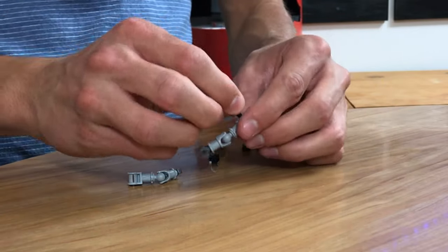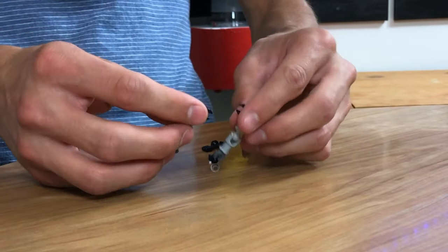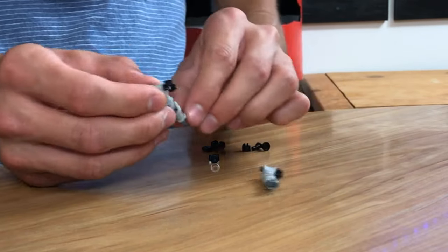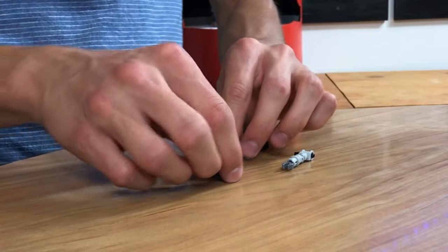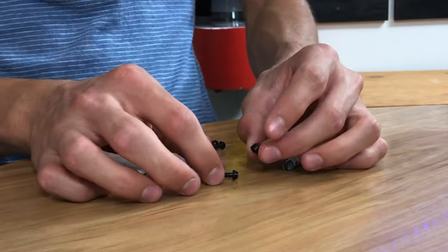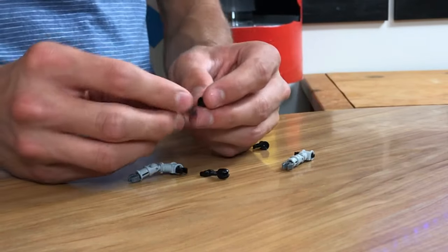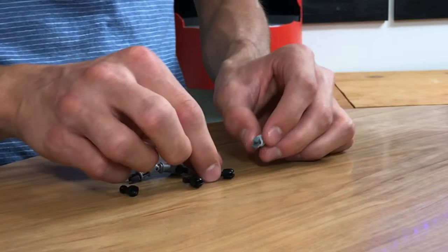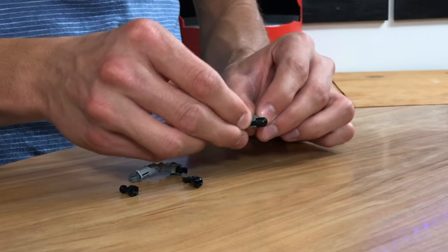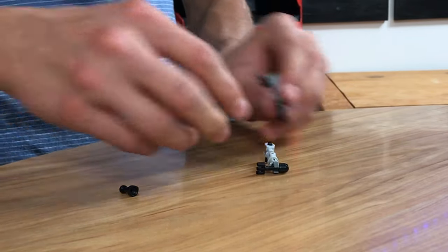We're going to grab two more of these clips and put them on the hips on the inside like so. Now we have it like that, and then it actually goes like that. Then we're going to grab the feet — the feet are super simple. Grab this little lever base thing with the fork, and then we're going to put another lever base on the bottom. Two different types of levers. Just attach this like so to the back of the bottom clip, and then it has toes now.